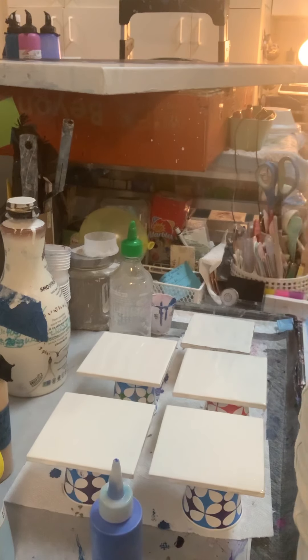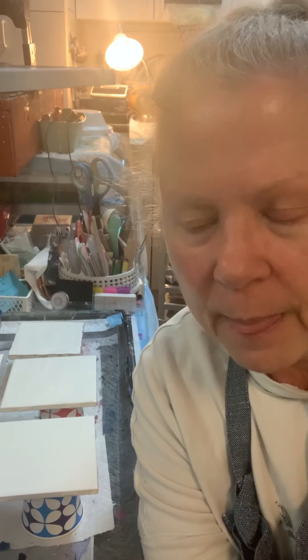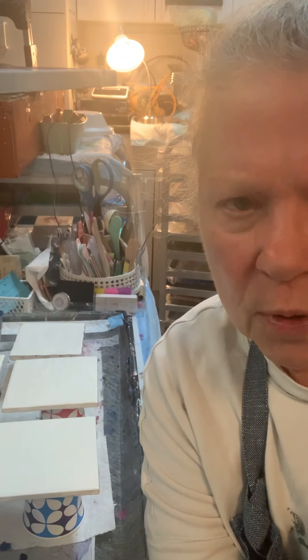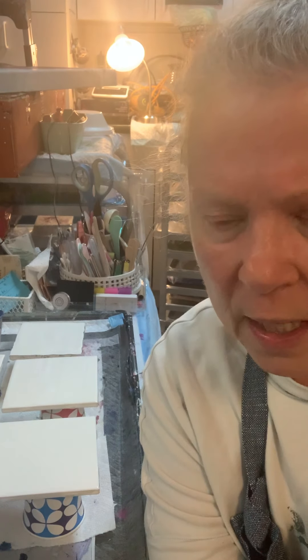Okay, so this is Tammy again. My camera keeps going further and further that way. Hi! This is my third and final coaster pour today, a set of four. This will be video number 34 on my YouTube channel, Allie's Pour House.